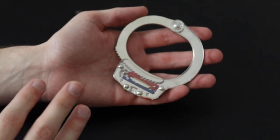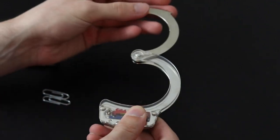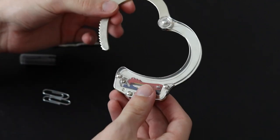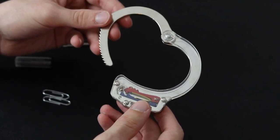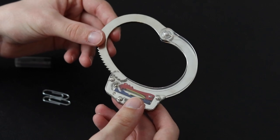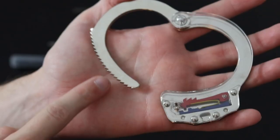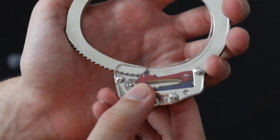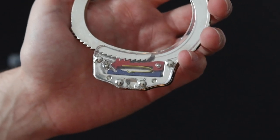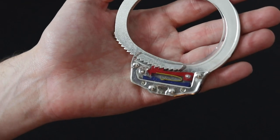Before I go through the two examples of how to escape, we need to talk about how the handcuff works. There are teeth on this part of the handcuff and on the inside, this little red lever. So when you push the teeth in, they get caught. And basically, that's how the handcuff works. That's all you need to know, so let's learn how to escape.